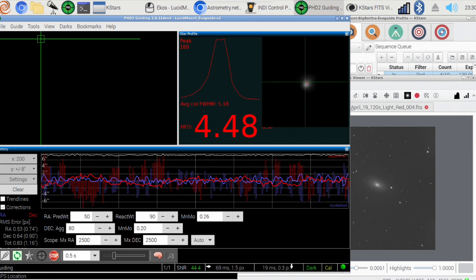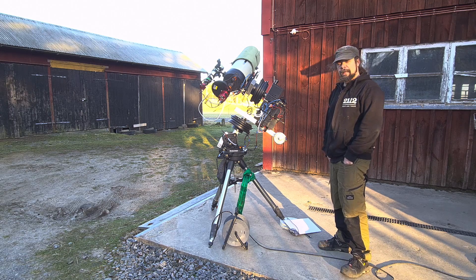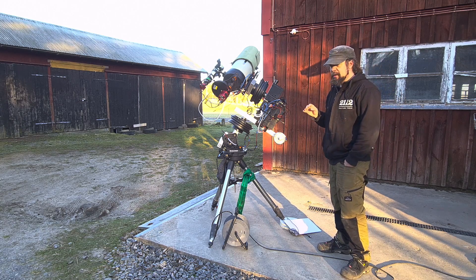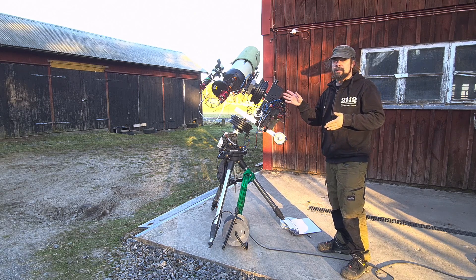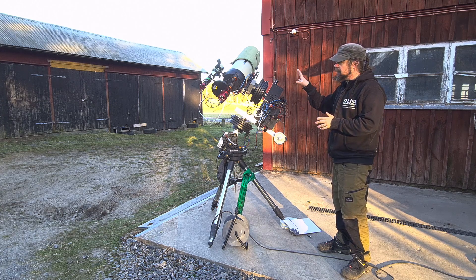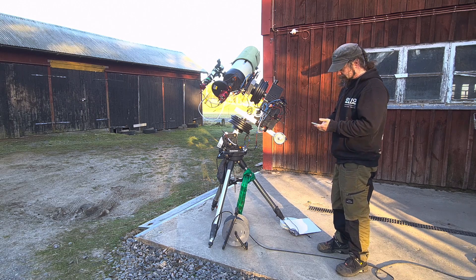We had a nice evening shooting the Sunflower Galaxy M63. It was okay. The alignment between the main scope and the guide scope is still not perfect — even though I try to get them perfectly parallel, there's drift in the main image even though the guiding itself is very nice. At the scale we're imaging, it does quite a lot. But the target stays within the frame — the galaxy is quite small — so I think it'll be okay.